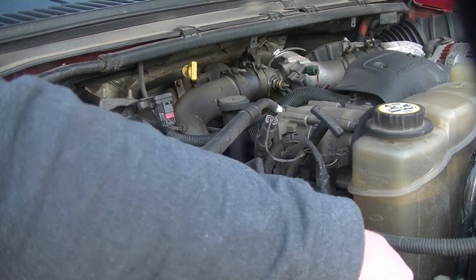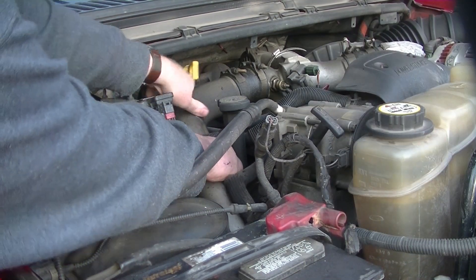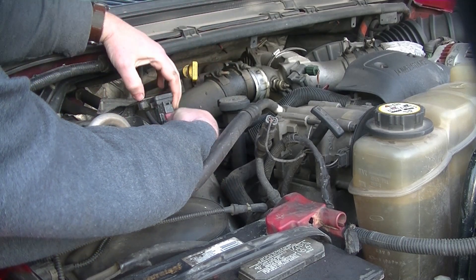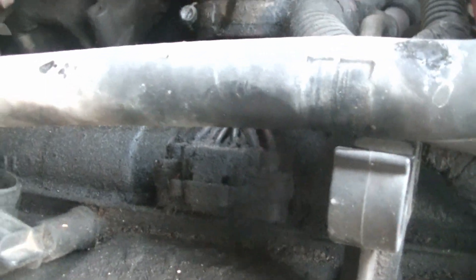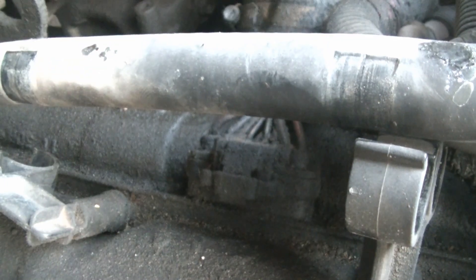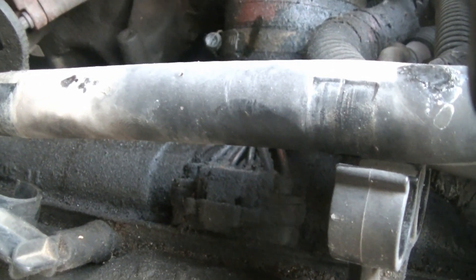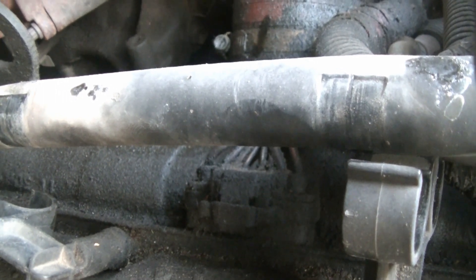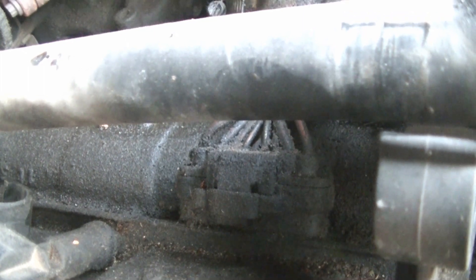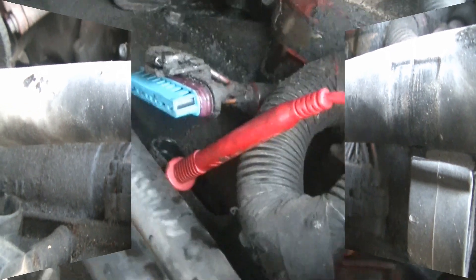I'm going to go ahead and get it loose down there where it goes up to the intercooler, and then just pop it right off. There's the connector right down there — it's right underneath where that pipe runs. So we're going to pull that out, and we're going to measure the resistance on the glow plugs, and that'll give us an idea if the glow plugs are any good. They are the ones on the outside — the two front wires and the two back wires. So we're going to go ahead and disconnect it and get a look at our resistance, and that should tell us if we have a bad glow plug in there.